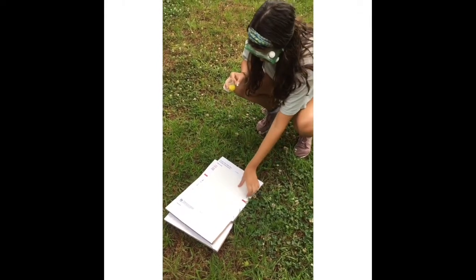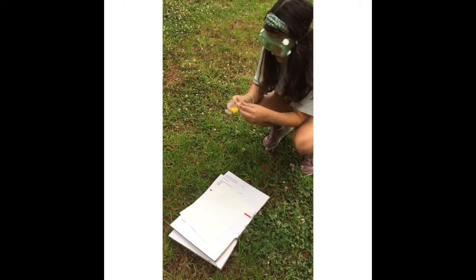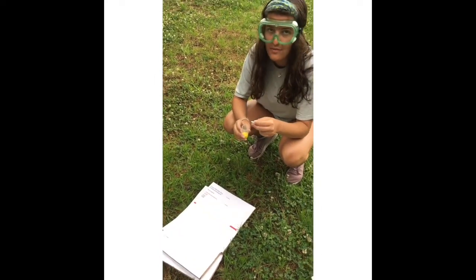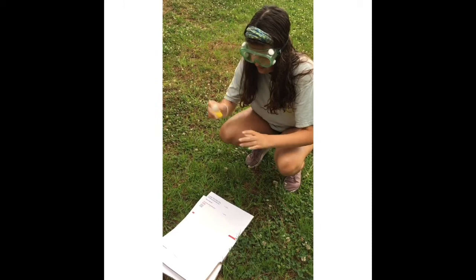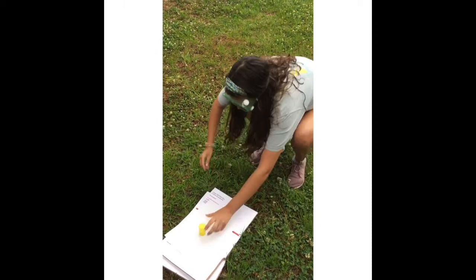So, after placing half of an Alka-Seltzer tablet in the paint, you have to flip it over and then run away, like so. Once you've shaken it really hard, place it and run. It went off!